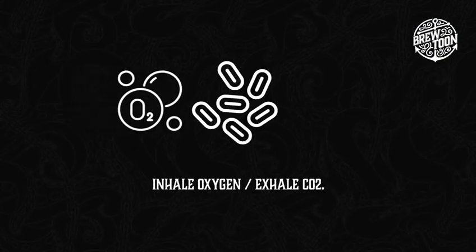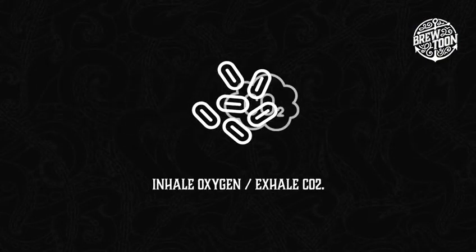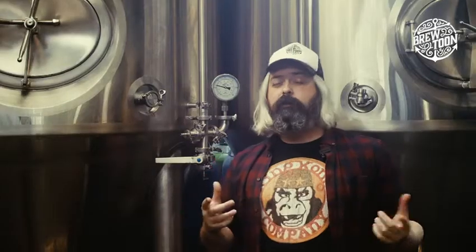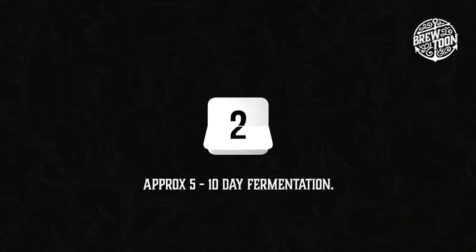We also introduce oxygen — we need to do this because that enables the yeast to breathe. It will inhale oxygen and exhale CO2, and that is where beer gets its carbonation. This all happens over a period of five to ten days.